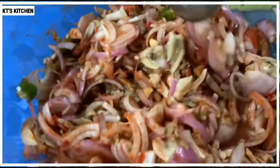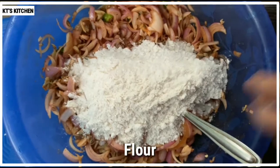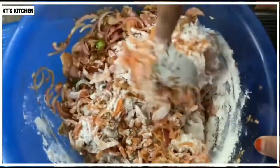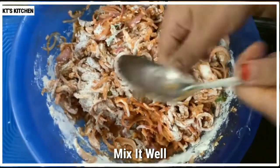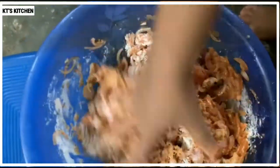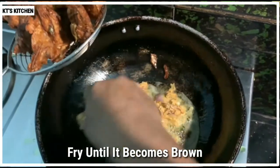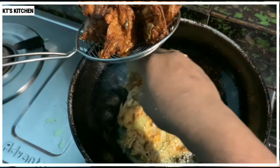Mix it with a cup. Add the mix. If we are mixing the texture with the texture, I add the texture. It's good to have a taste in the taste.